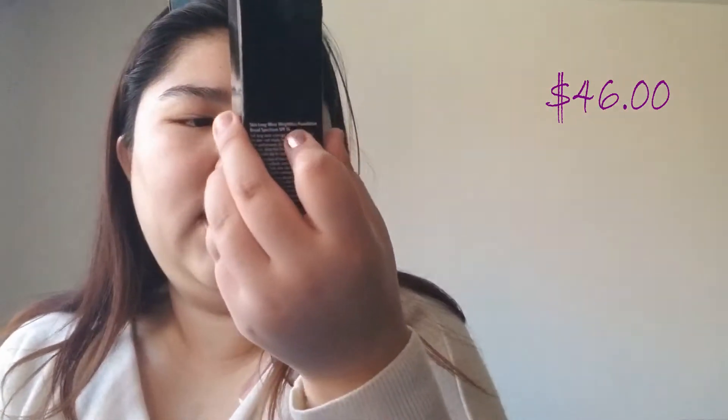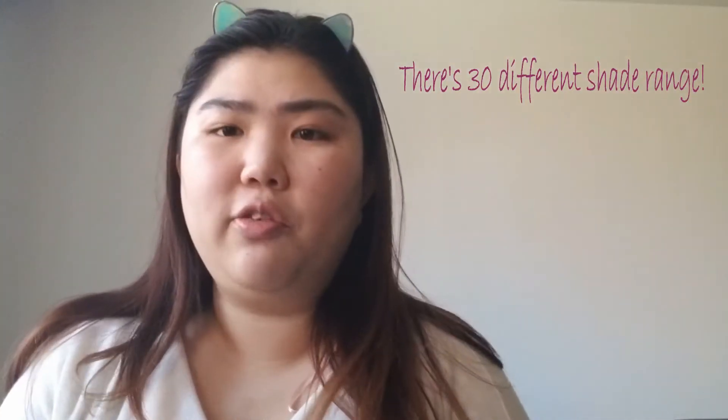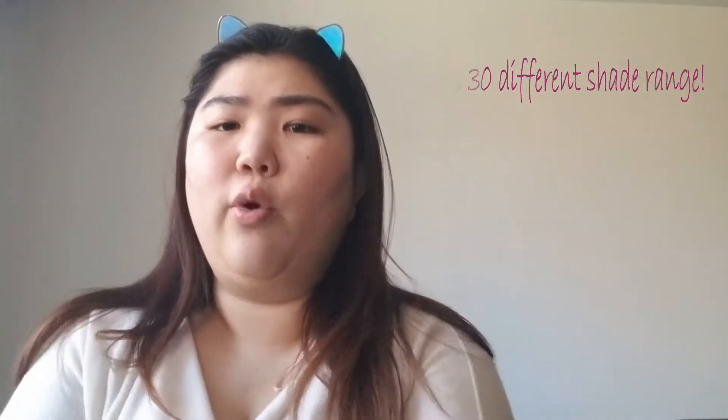It is the Bobbi Brown Skin Long-Wear Weightless Foundation, and it has SPF 15. It says it's full coverage, oil-free, shine control, and it has one fluid ounce, which most foundations have. I got this in the color Sand 2. They do have a wide shade range — I picked it up at Sephora and saw a wider range of colors, so I think it covers a lot of skin tones.